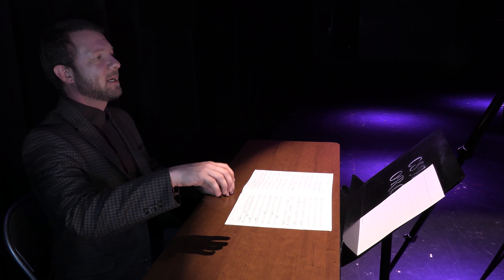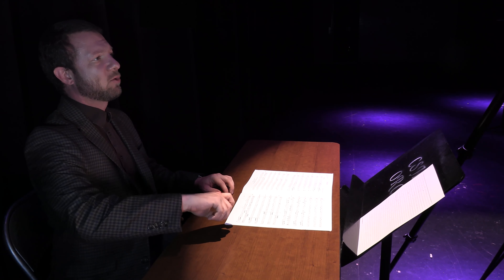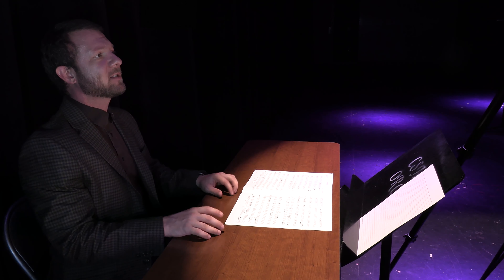The first thing you need to do is have your students set the bow on the string — the G string for violins, the C string for violas and cellos, and the A string for basses. Set the bow on the string, apply some grab or grip to that string, and then try to wiggle the string without making any sound. That's step one.